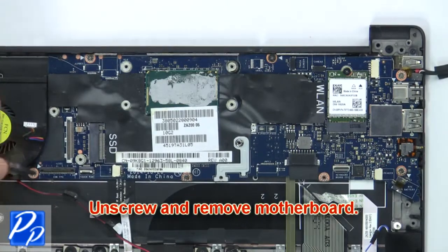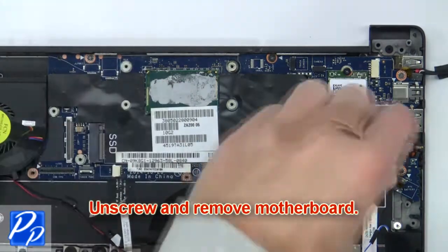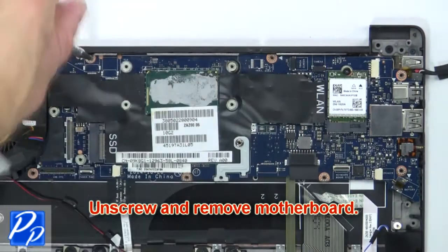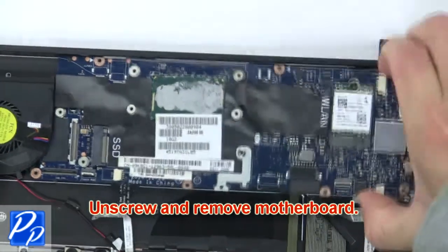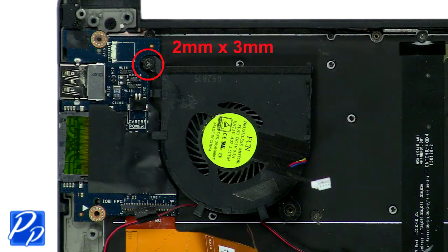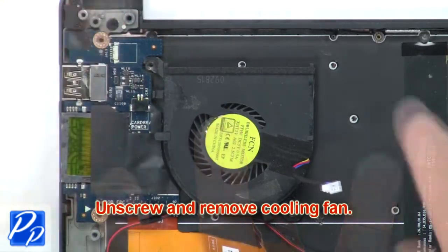Then unscrew and remove the motherboard. Now unscrew and remove the cooling fan.